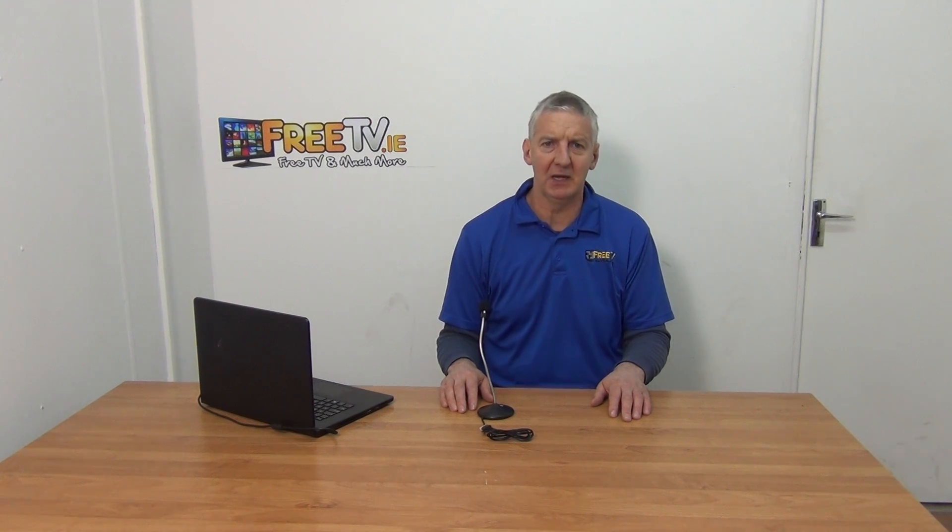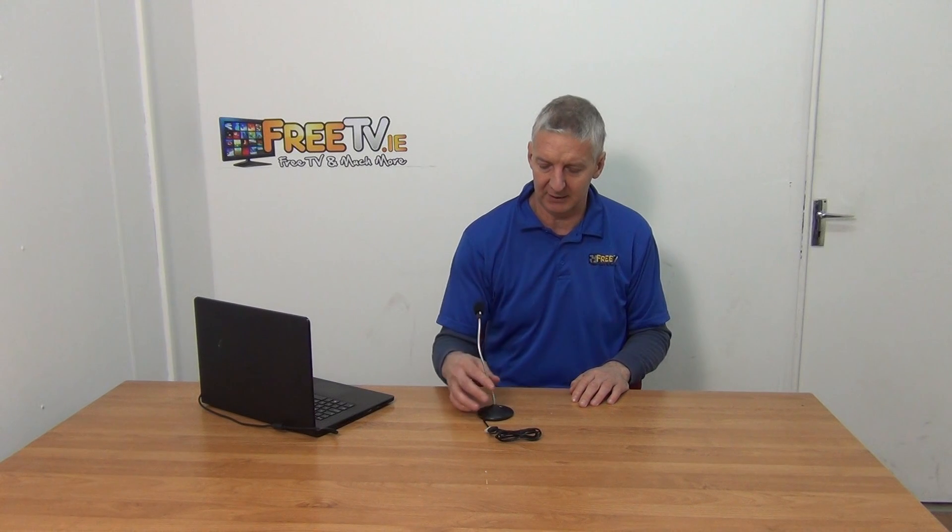I have in front of me a USB microphone, it's available with low cost small parcel delivery directly from freetv.ie. We've added a lot of these products simply because there are people working remotely or people who want to talk to friends and just want to have hands-free and a good quality mic.